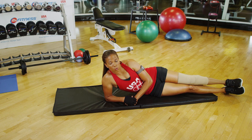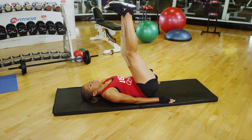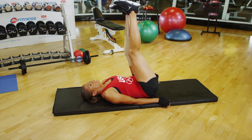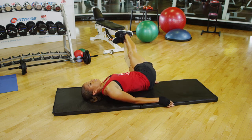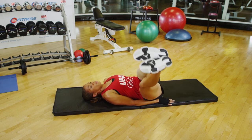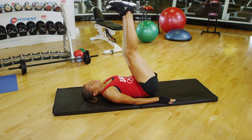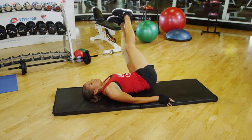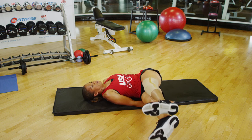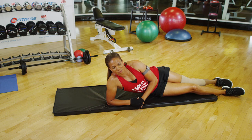Windshield wipers are a great exercise for core strength and trunk mobility, and all you need is a floor mat. With your leg elevated, take your leg from side to side, just like windshield wipers on your car. When you first start out you may not be able to go all the way down to the ground and back up without losing control. The stronger you are, the further to the side you'll be able to go. And that, my friend, is windshield wipers.